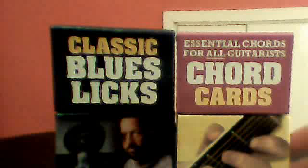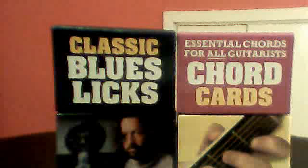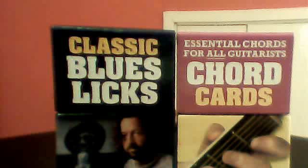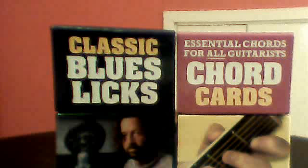But that's the two I have and I'm going to look out for more. I might buy a Rock Licks one because that would be quite good — I'm trying to get into some more rock. I usually just play blues. But that's really all I can say about them. If you're a guitarist, I definitely recommend you get them. Thanks for watching guys.